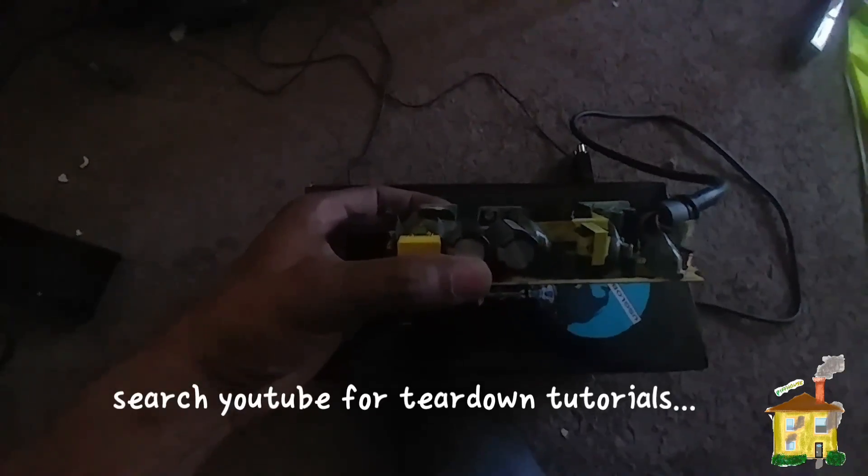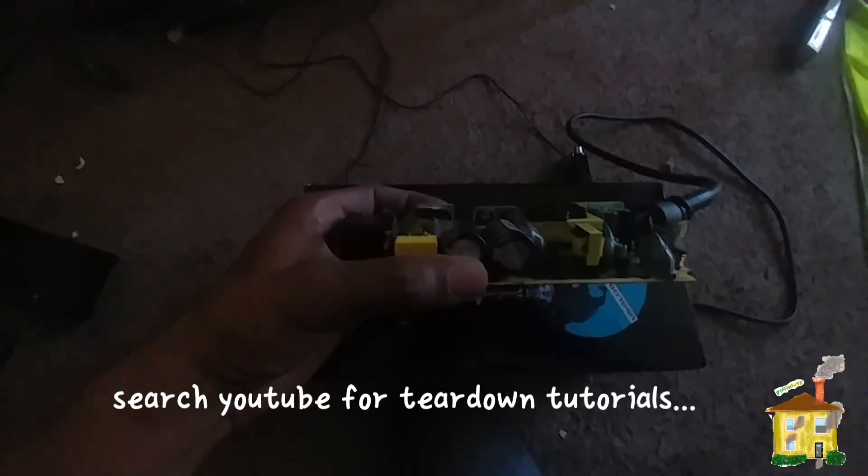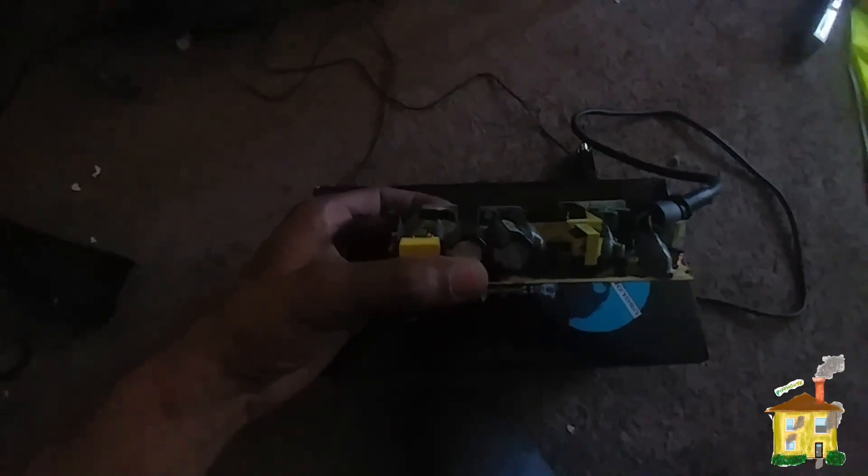This is the original Xbox power brick — I already took this apart. You can find teardowns on various YouTube videos. I'll tell you right now, if you don't have a Torx screwdriver, get a drill bit and drill it in. It won't matter. I had to use a Dremel because the Torx screws wouldn't come out, so I just drilled them out.